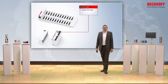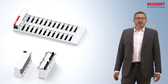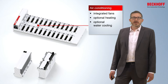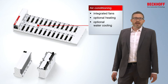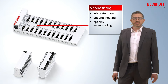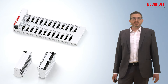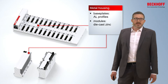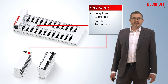The mechanical connection is double sealed, ensuring the protection class of the complete MX system. The MX system is by design air conditioned. The integrated fans will thermally homogenize the whole system, and optional heating or water cooling can further extend the ambient temperature range. The whole MX system is metal housed — the base plate consists of aluminum profiles and the modules have a housing of die cast zinc.